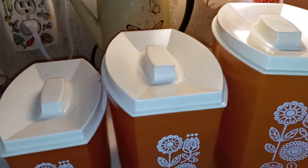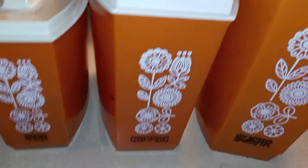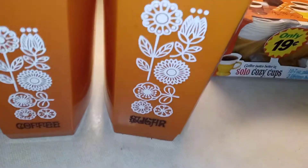I buy tea in gallons, so we'll just use that canister for something else. My coffee I leave in the container, so I'll use something else for that. But I put sugar in this one already.